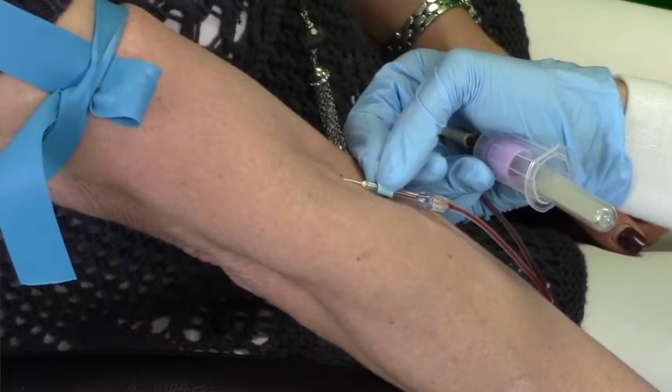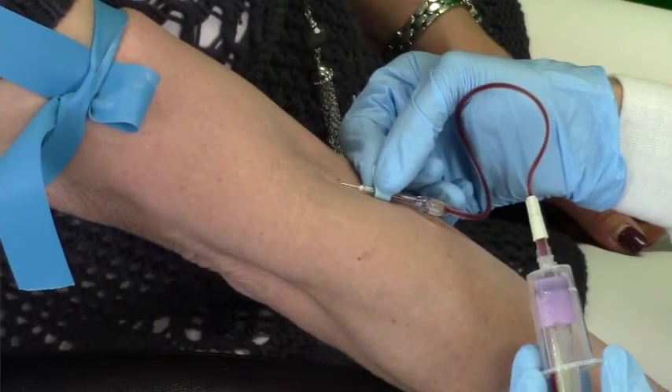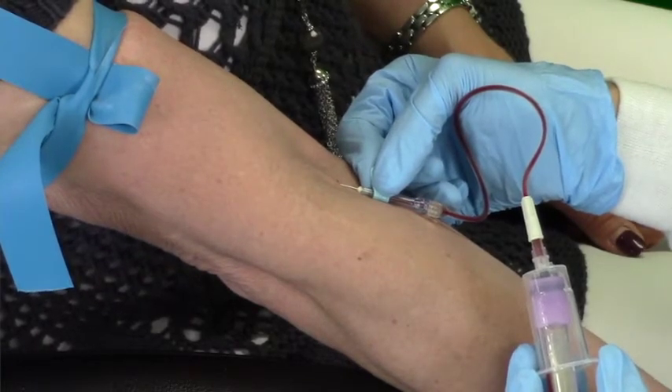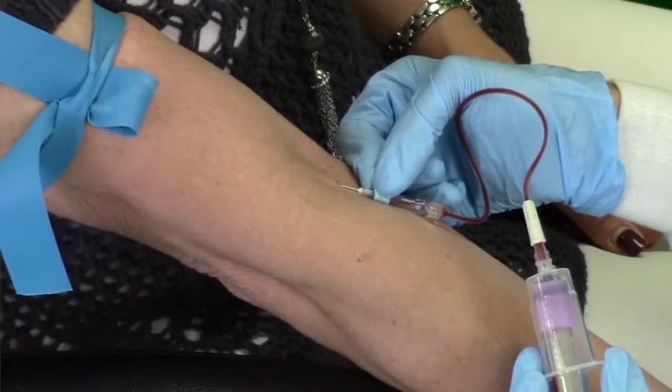While the laboratory prefers all blood tubes to be filled to capacity, the minimum specimen volume for venipuncture blood lead tests is one milliliter, about one centimeter in the collection tube. Once you finish collecting the blood, remove the tube from the adapter and remove the tourniquet.